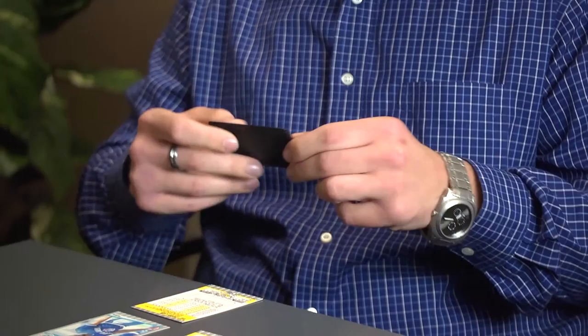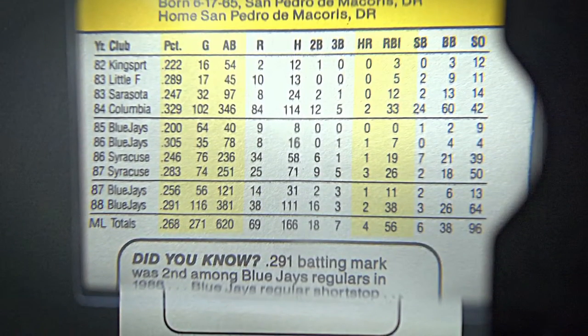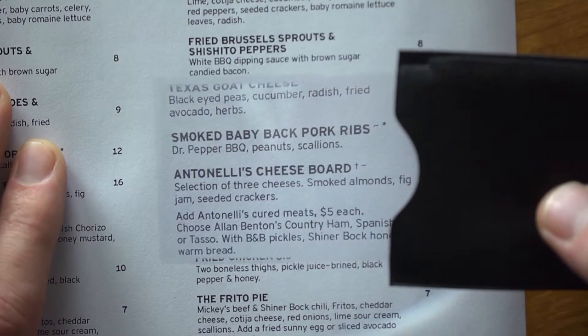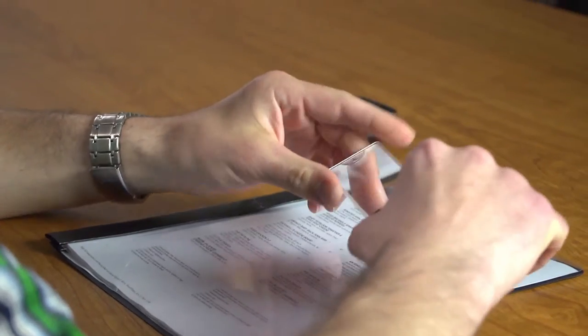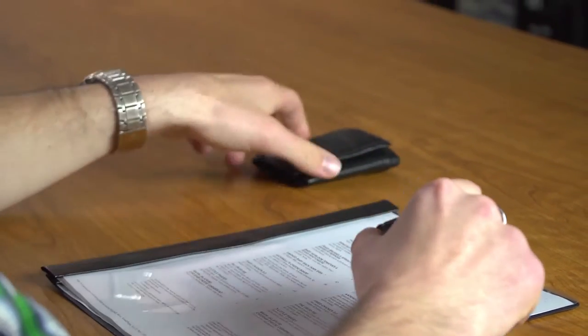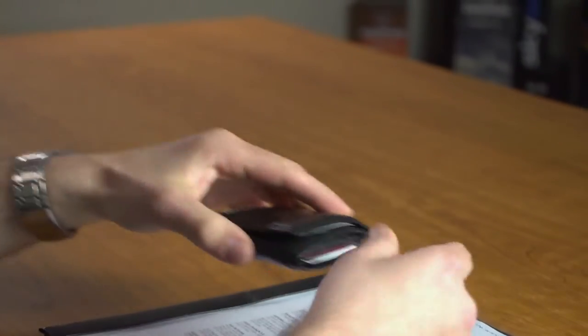Our two and a half power Fresnel lens is small enough for you to bring anywhere and will be great for any type of reading. This is ideal for looking at menus or any sort of fine print. When retracted into the case it's no bigger than a credit card and it's actually designed to slide right into your wallet or purse. They're great for magnifying on the go and can be stored practically anywhere.